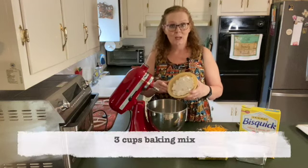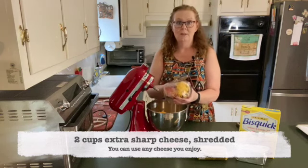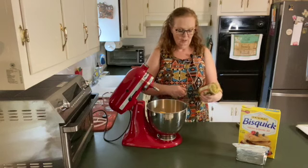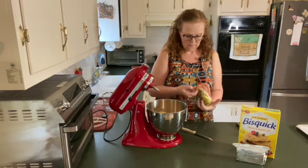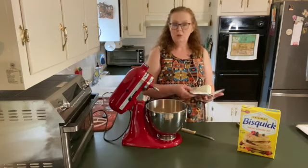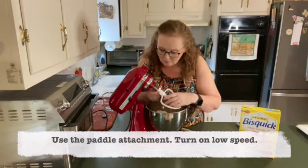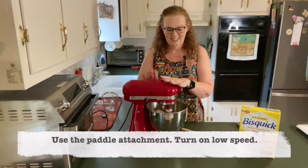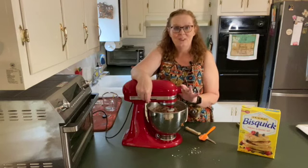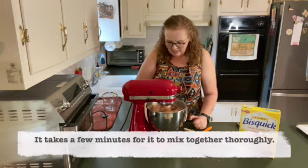First, I'm going to pour 3 cups of baking mix into my stand mixer, followed by 2 cups of shredded cheese. I just shredded a block of my favorite cheddar cheese. Next, the roll of breakfast sausage, and an 8-ounce block of cream cheese. I use regular, you can use low-fat, whatever. Same thing with the baking mix and the sausage — just pick your favorites and put them together. Paddle attachment. Lock it and turn it on. I'm mixing this on low because I just want it to gently mix together.